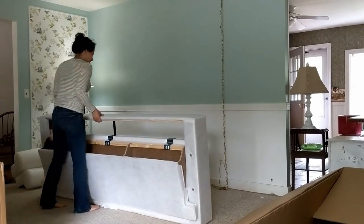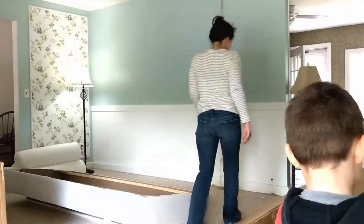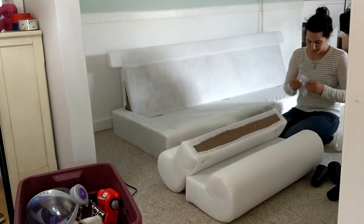I didn't know how long it was going to be, but it ended up being perfect. You saw me before — I unboxed it. I know I made this video kind of fast. My computer is slow so I wasn't sure how fast it turned out.